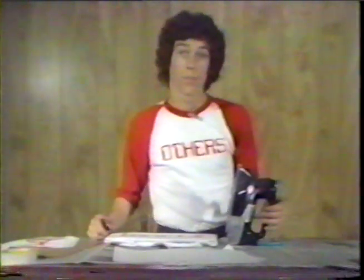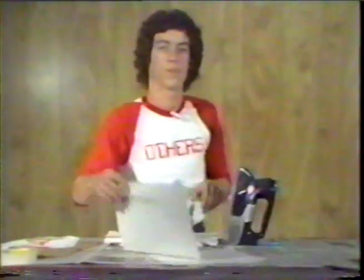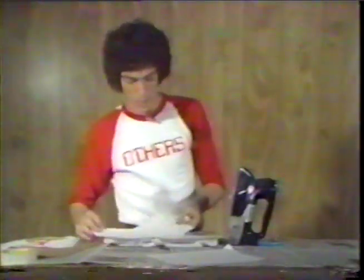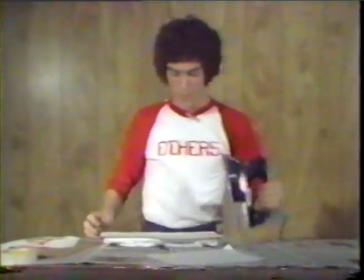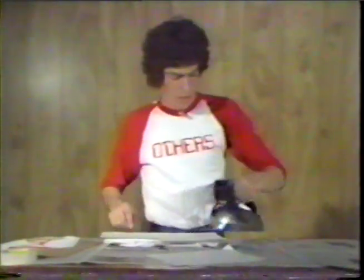Put a clean cloth or several pieces of paper on the design and iron it with a hot iron, inside and out, for about five minutes.